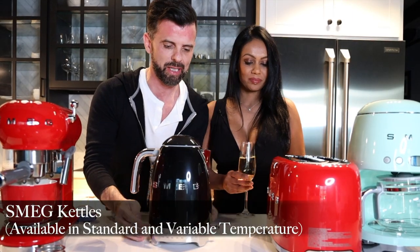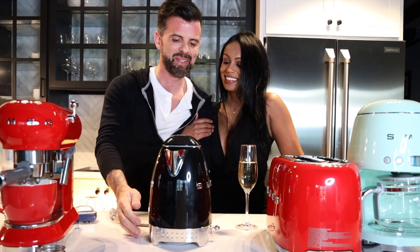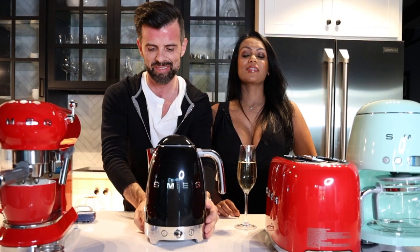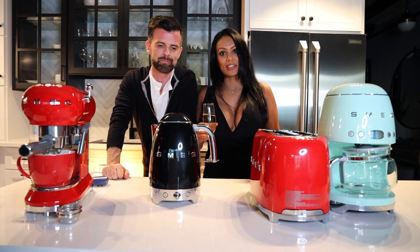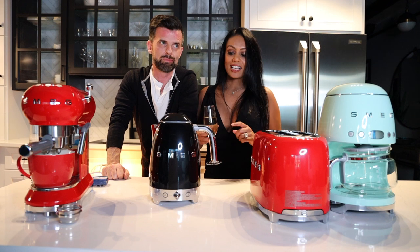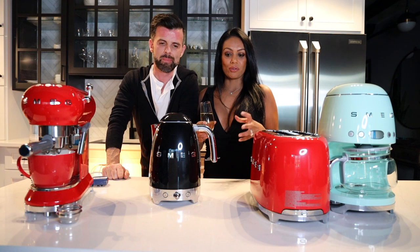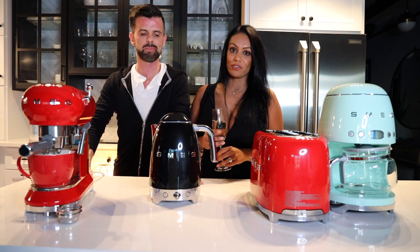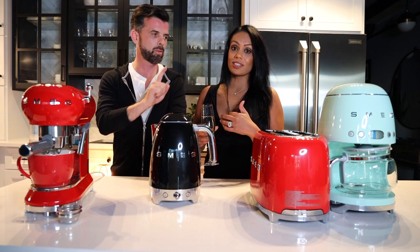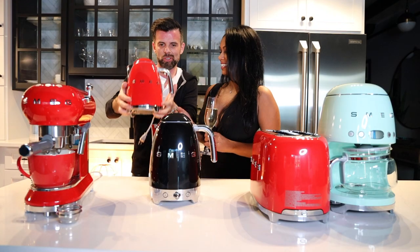On to the kettle! Neil's not very excited about kettles, but being born in Sri Lanka, this girl loves her cup of tea. Every tea connoisseur knows you don't just heat water and throw in some tea and expect it to taste good. The variable temperature Smeg kettle is perfect for tea connoisseurs. There's also a standard version that simply boils water — and look at how gorgeous it is.